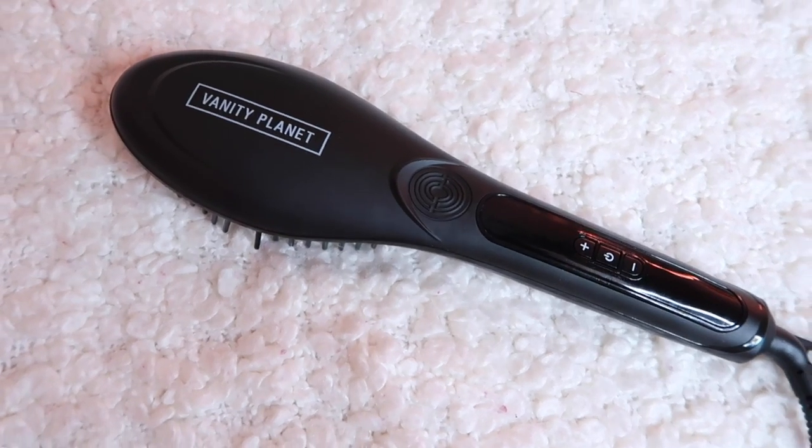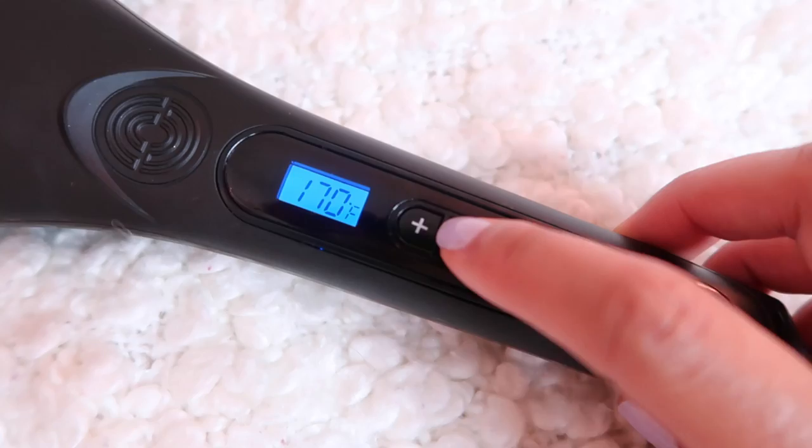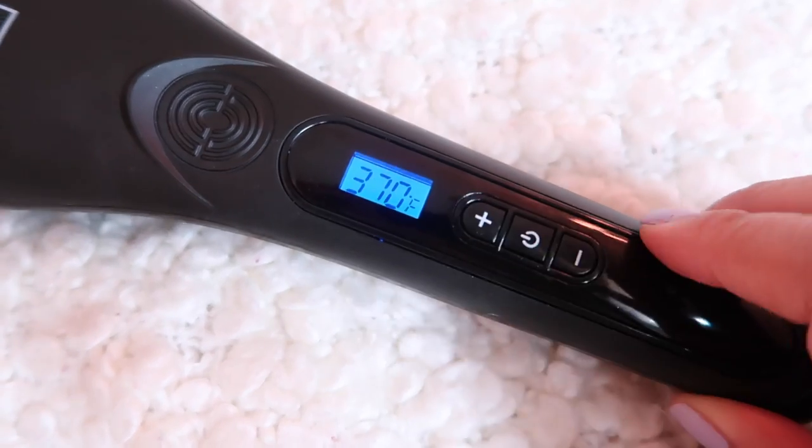This straightening brush is actually by Vanity Planet, and it's called the Flow Straightener. This straightener has anti-static ceramic bristles, and it has digital heat control from 170 degrees to 370 degrees.